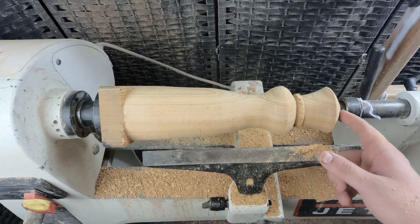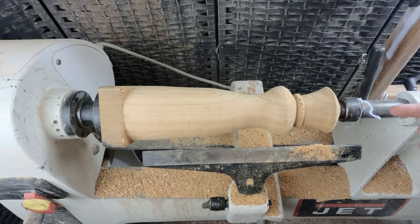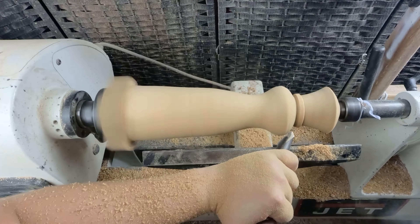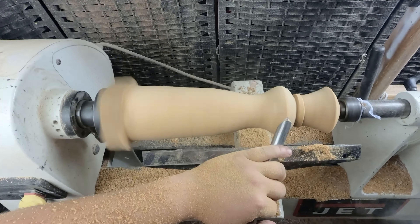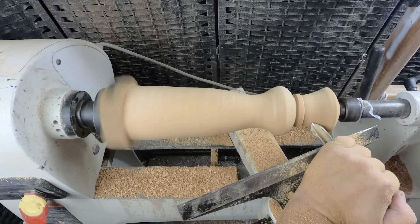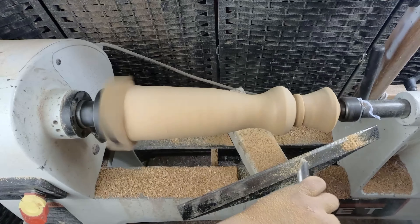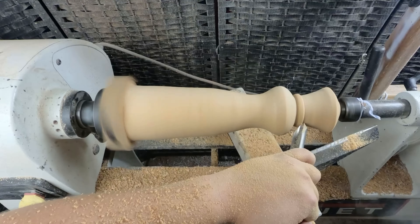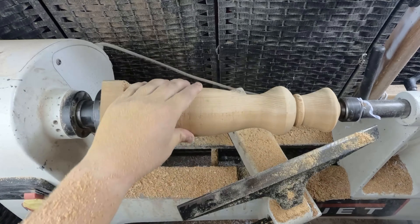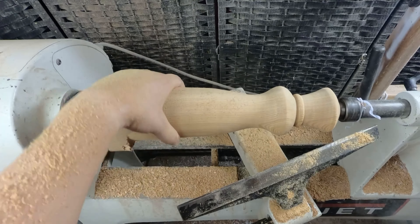We need to flatten — well, not the bottom, actually the top — and then we need to drill a hole throughout the whole thing so the wire can go through it. These are very gentle and light cuts. That helped out a little bit in some areas but it's okay, sanding will definitely help the rest.